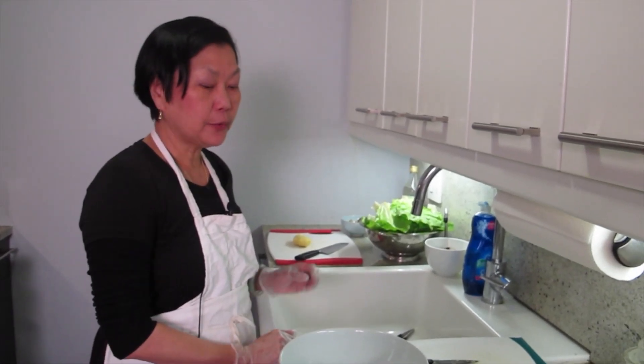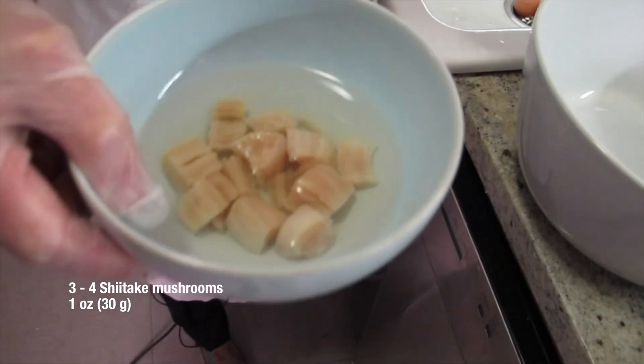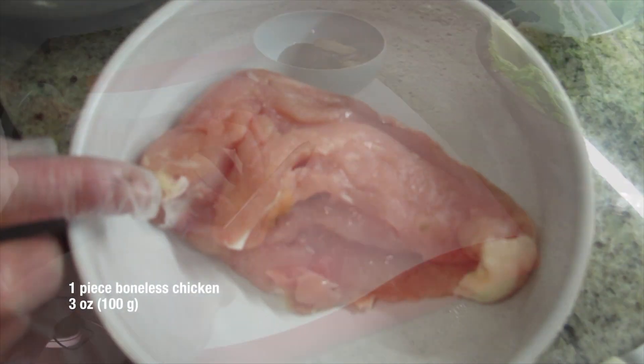What are we cooking today, Joyce? We're making an egg custard with shiitake mushroom — soak it really well — and dry scallop. Because I'm going to break it apart, I didn't get the expensive one that is incomplete. I'm going to cook it with some chicken.